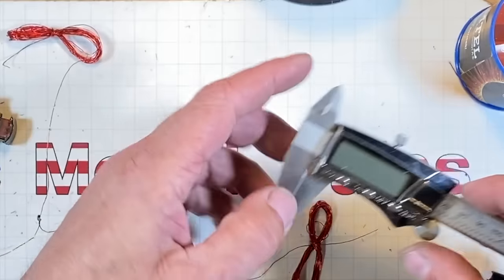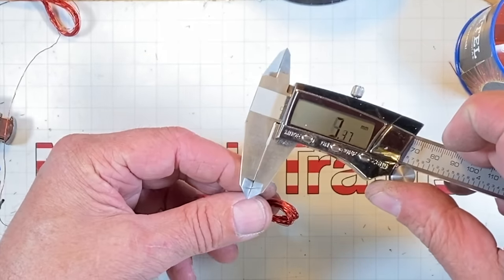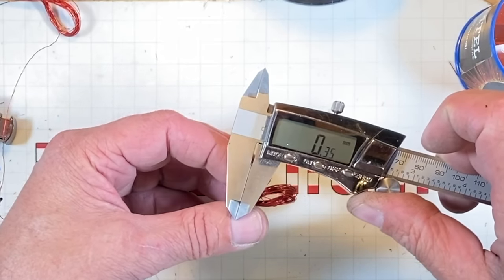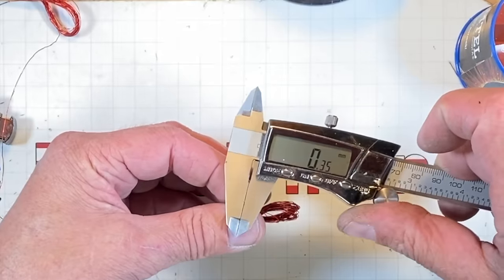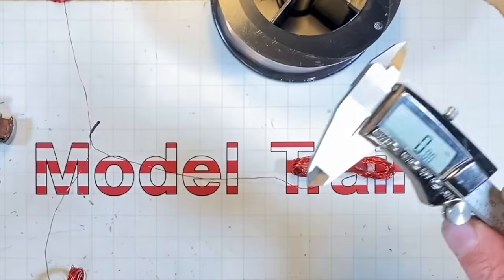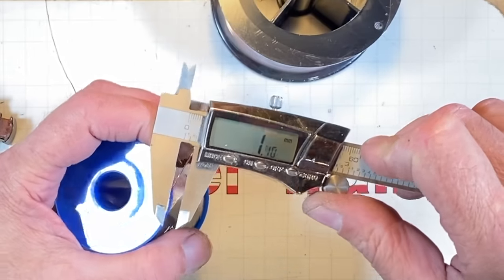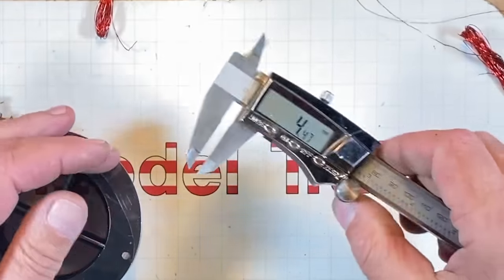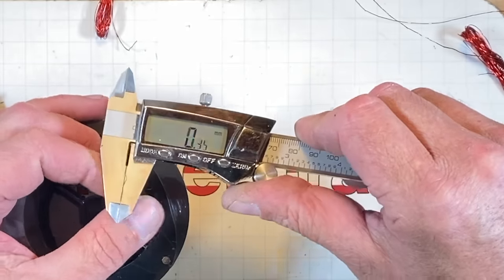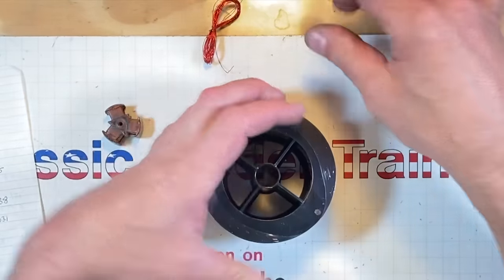I measured with my cheap digital micrometer from the ACE hardware store and you get different numbers every time - 0.34, 0.35, 0.35. I'm going to say it's 0.35 consecutive. The new 26 gauge wire measures 0.45 to 0.50. Going to the 28 gauge - 0.35, 0.37, 0.36. So I guess we're going with 28 gauge. It sure feels different than the original stuff.